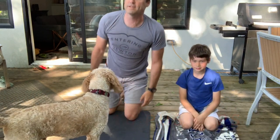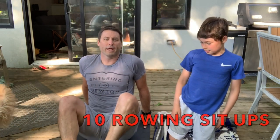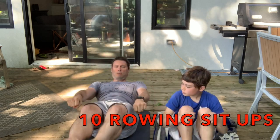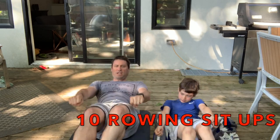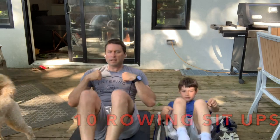We have now done 70. We have 30 left. We're going to go into rowing sit-ups. Knees to your chest and row. Row your boat gently. That's 5, 6, down the street. That's 7, 8, 9, 10.